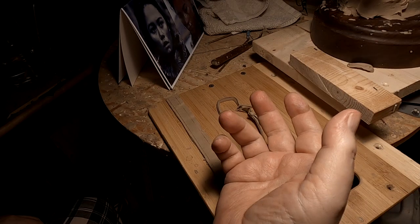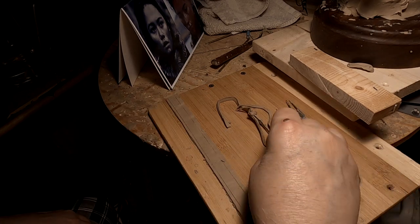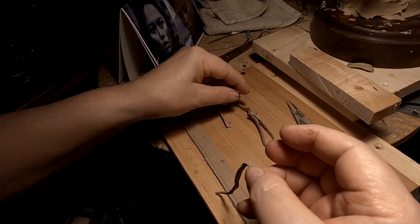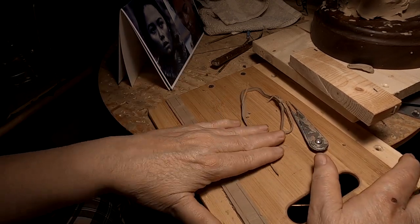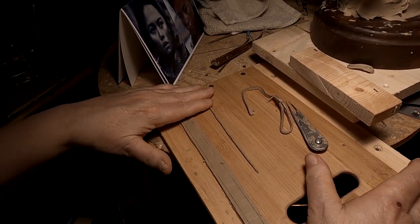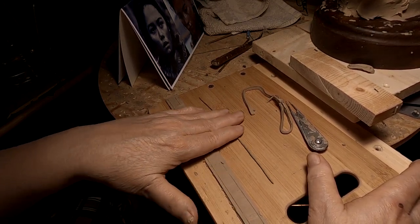I'm working on a bit of a handicap today — I burnt my fingertip this morning with some boiling water and it hurts. No bubble yet, but I don't doubt that it will happen. That's extremely painful. Just stupid little me.